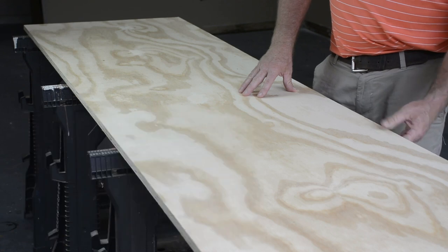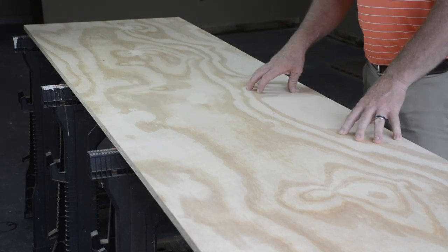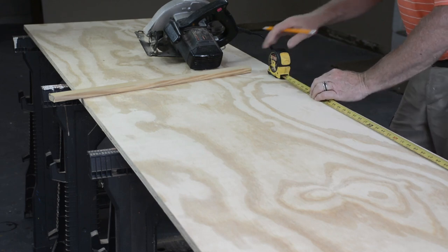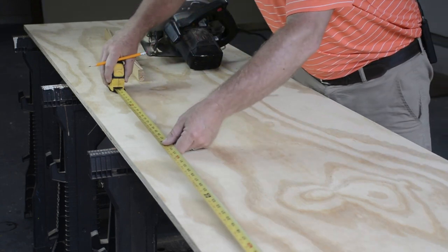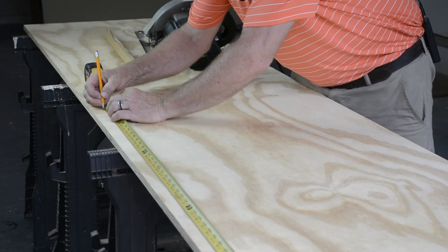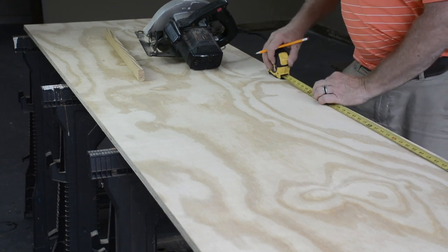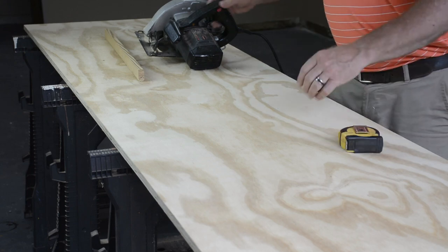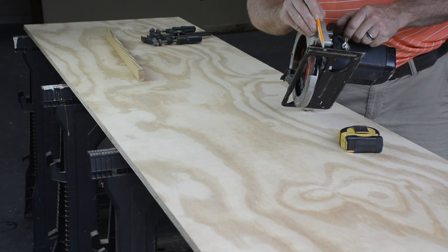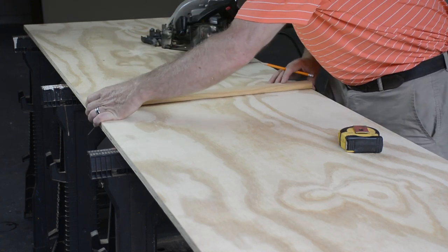Taking a quarter inch off the two-by-fours on the table saw will give them a nice flat edge and make a good connection for the top. I make my mark at four feet on either side, then go an inch and a quarter past that mark on the right — because my skill saw blade cuts exactly an inch and a quarter from the side of the saw. I add that to the right, put a board on there and line it up with those marks.